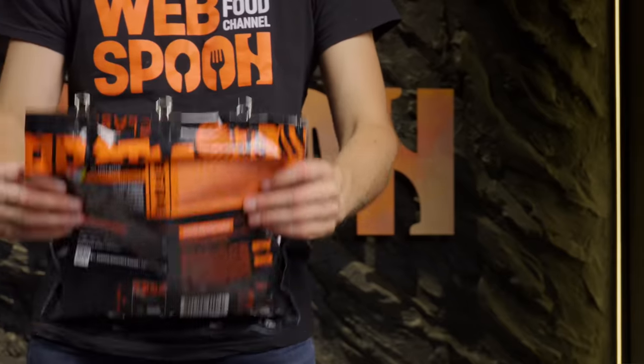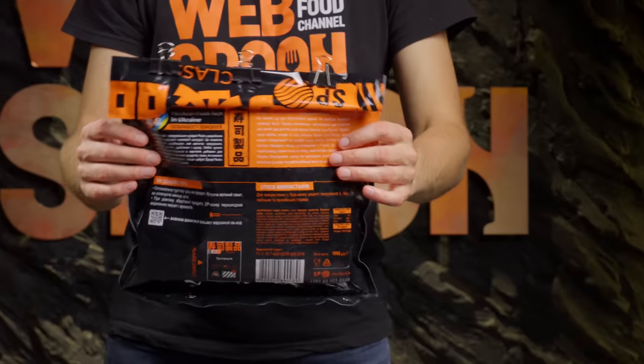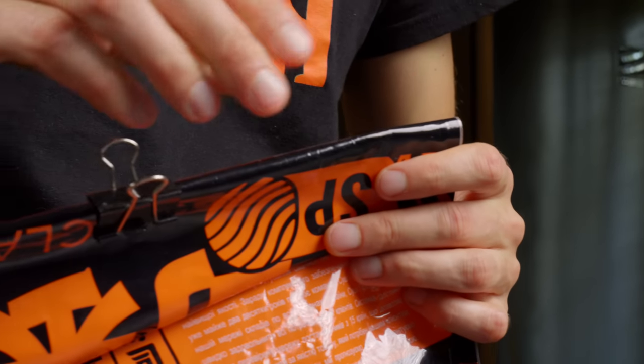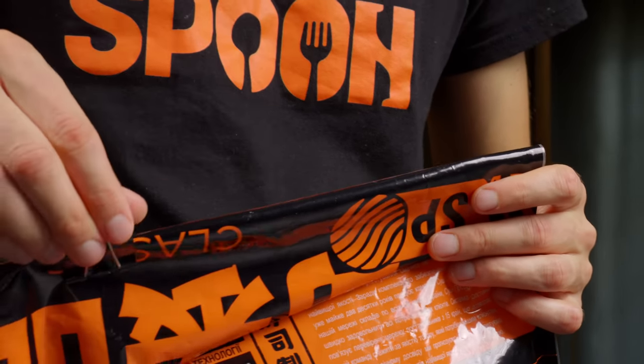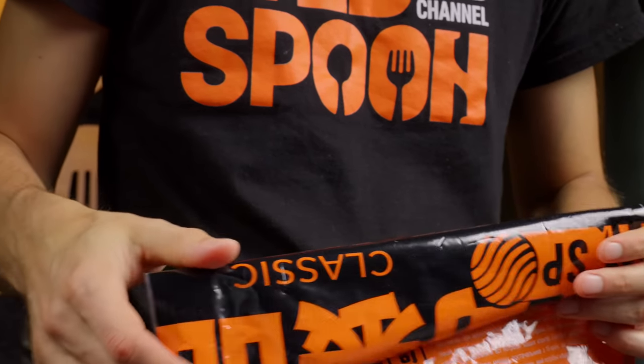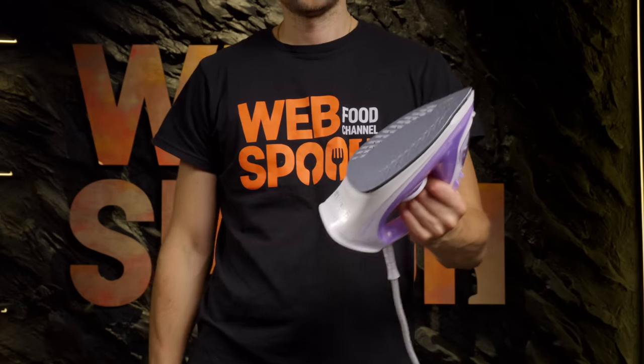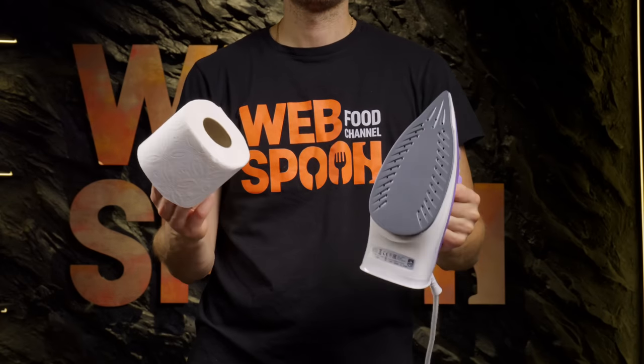If you have products stored in plastic bags that you don't use often, it's crucial to store them correctly. Simply closing them with clips doesn't work, since air and moisture still gets in, causing them to go stale quickly. For long-term storage, it's essential to seal the bag tightly.